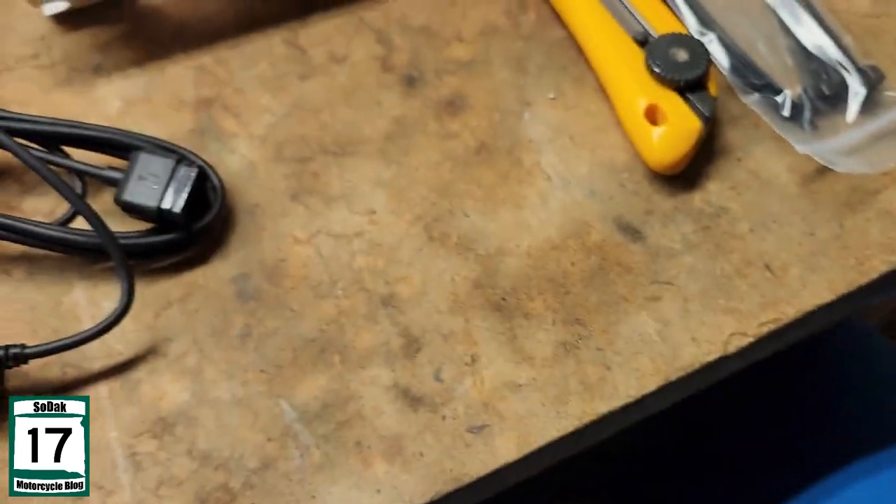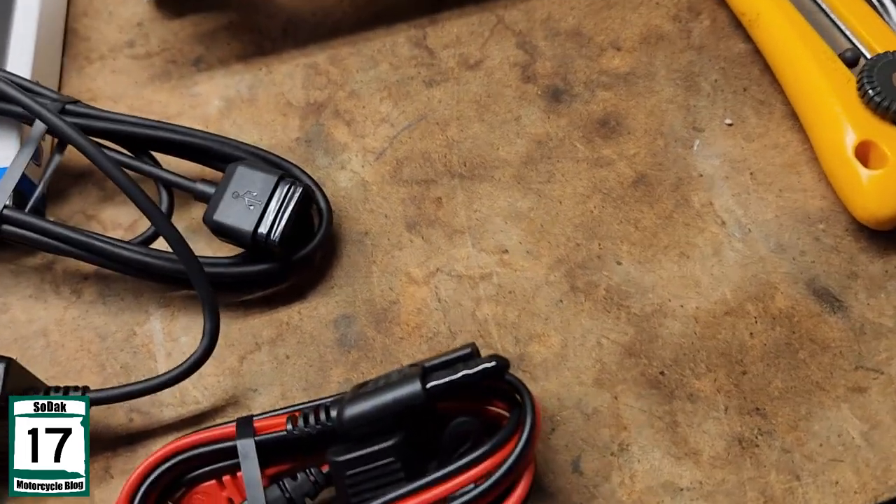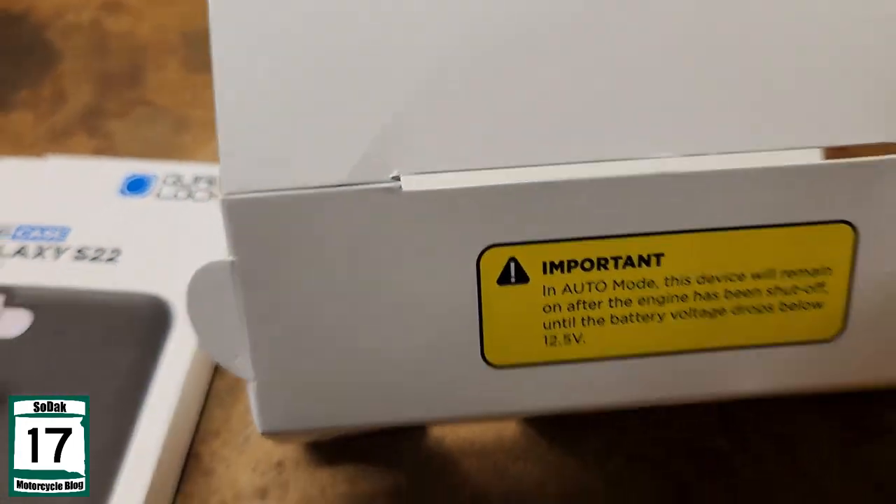Like I said, I can use that to run it off the battery, but I'm going to run it off my SAE plug that's already there, especially considering how it does the auto mode.